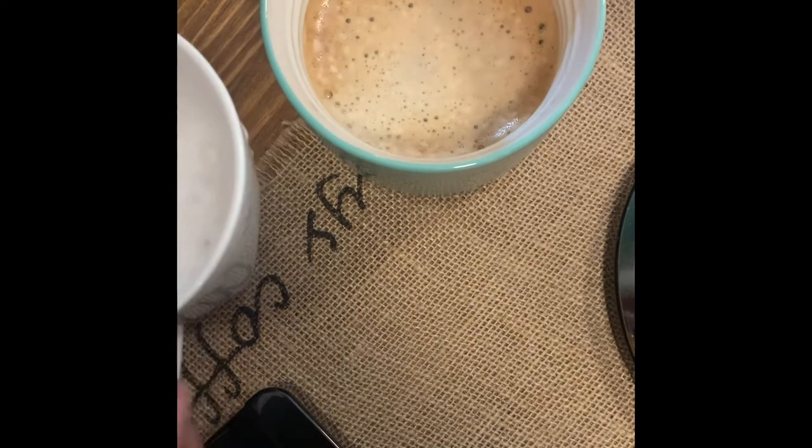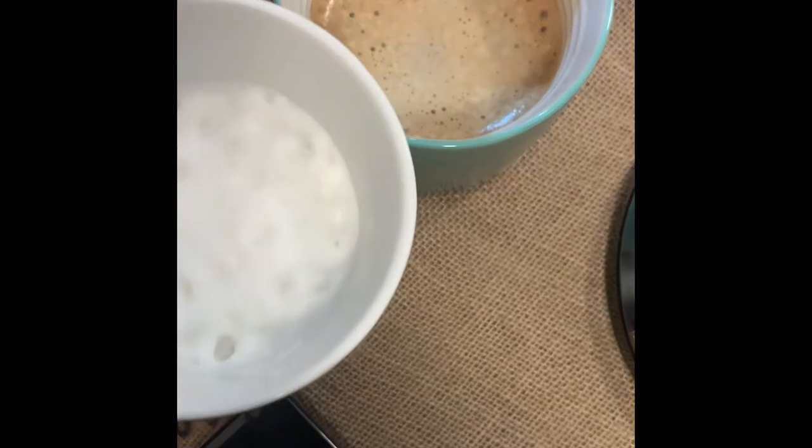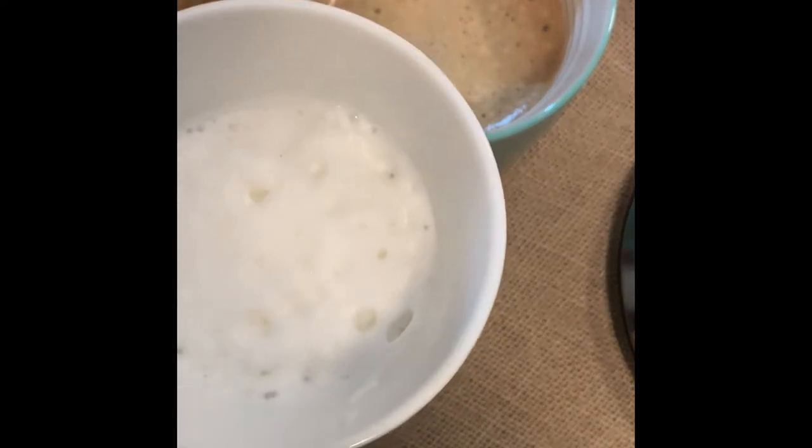Now it's time to pour in our froth. I am not a barista, so that is a lot of bubbles for some people.